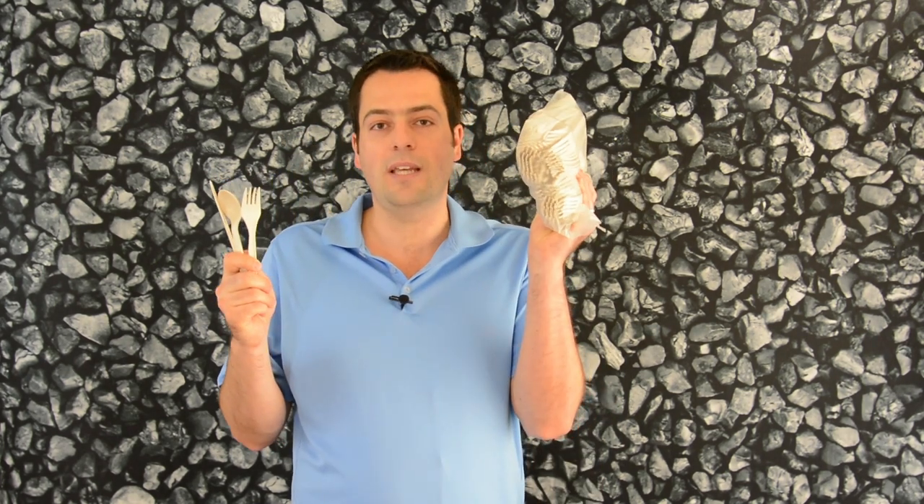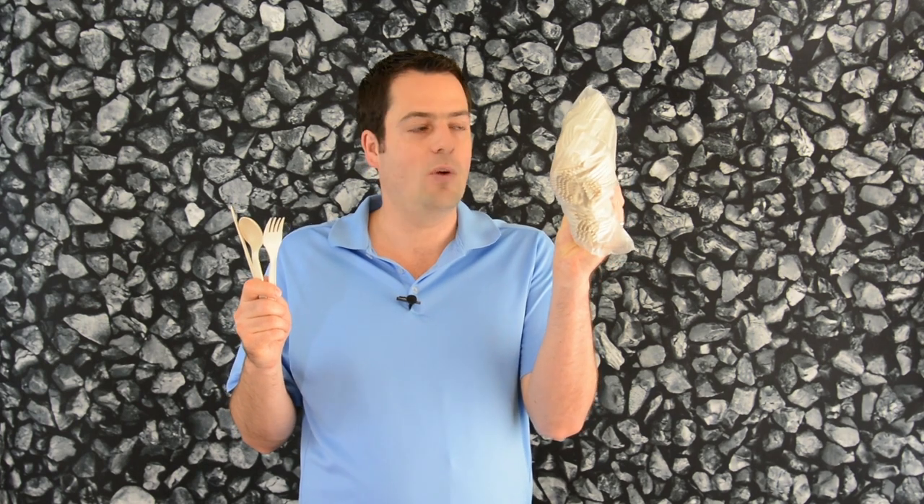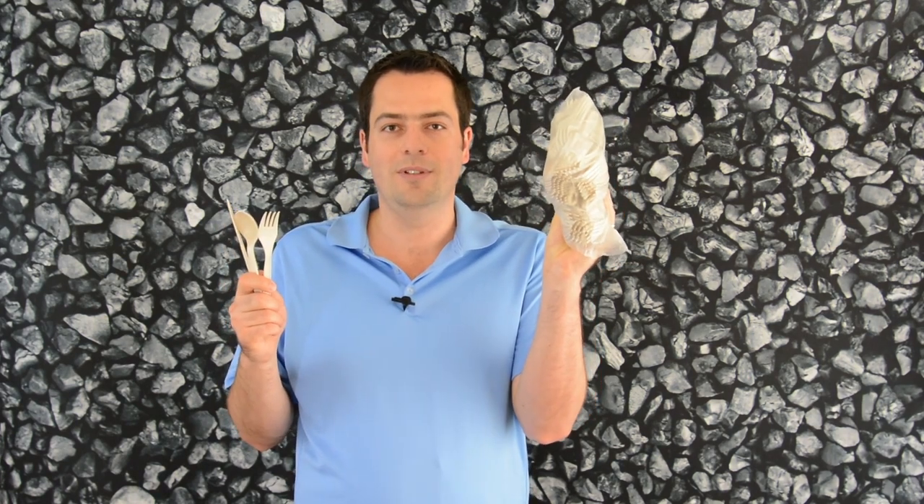We pack it 100 pieces at a time in a biodegradable bag and we're ready to ship it to you. I'm Bernardo Herrero with BioPlanet. We welcome Walmart to use our biodegradable disposable products because we at BioPlanet make products for a better living.